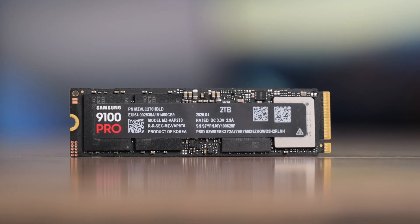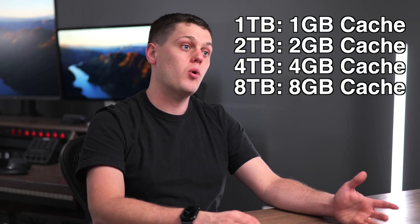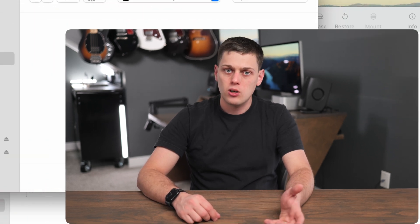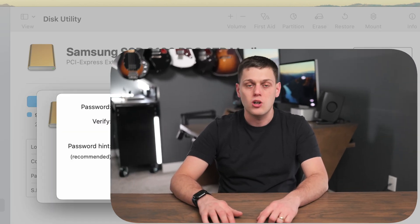A couple of nerdy specs: this is a TLC SSD, and the cache scales up with drive size — the 1TB has a 1GB cache, the 2TB has 2GB, and so on. On the encryption side, this supports 256-bit encryption, so you can use your OS to format it in an encrypted format to keep your data secure. You can also use Samsung Magician software, but if you're using this with a Mac, I'd recommend formatting it in APFS with the encrypted option. Just know that encrypting a drive almost always decreases maximum speeds.